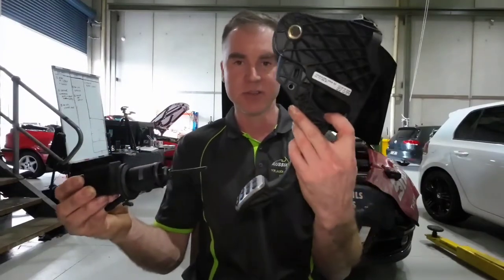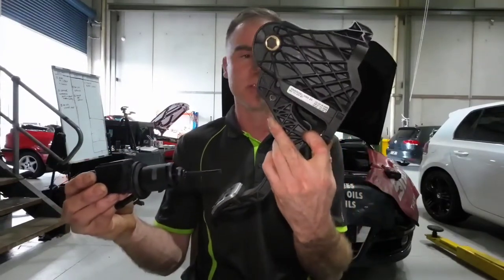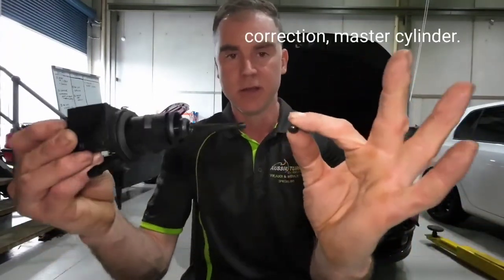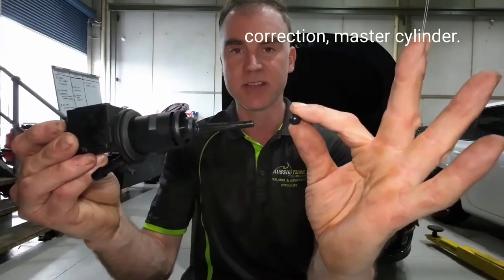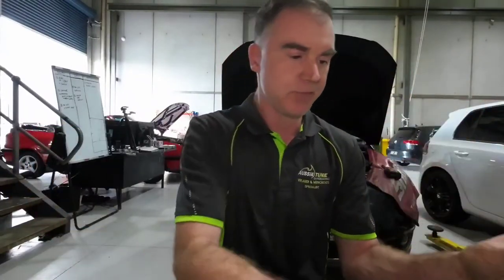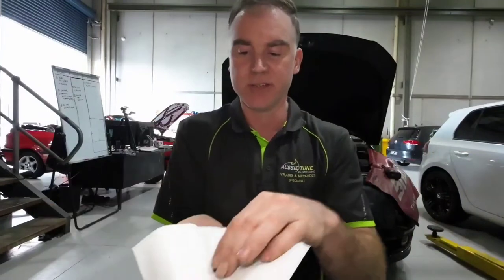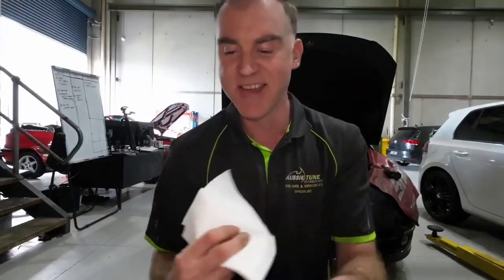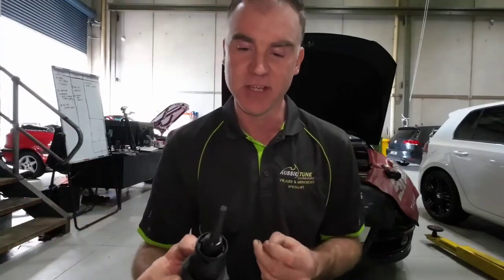Once we stripped it all apart — and there is quite a bit of effort removing all this, it lives snugly up under the dash — we found that the end of the slave cylinder had a little ball on the end that had snapped off. It's lucky we're better at fixing cars than we are at making videos, but anyway, the little ball fell off the end.